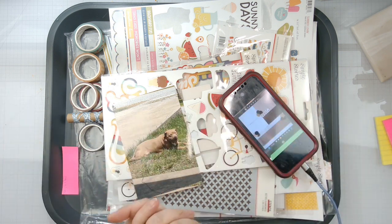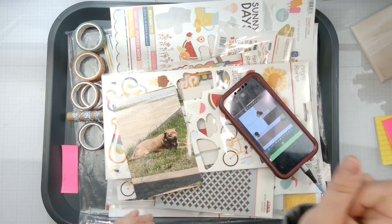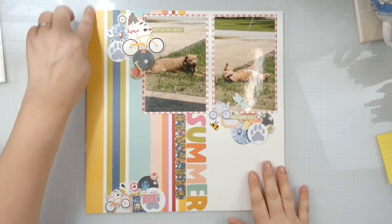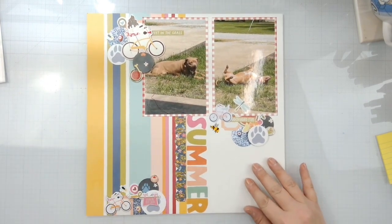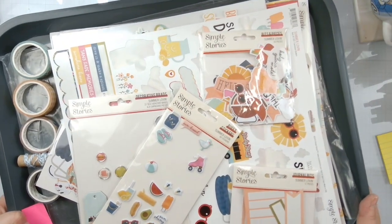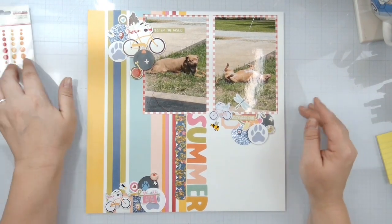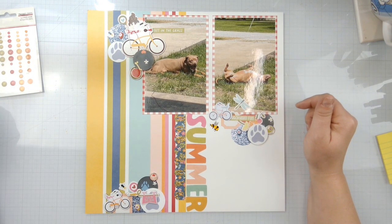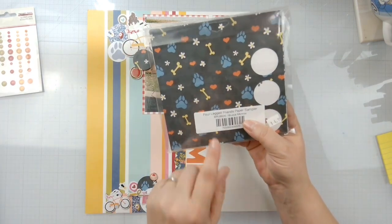Everybody playing along will be linked down below. I've chosen this background piece because it already had the stripes on it, so I didn't actually have to cut into other 12 by 12 papers. I've got a lot of embellishments but not a lot of paper left, so I'm going to try to conserve on the paper because this is Paw Your Way Into Our Hearts. I did pull out the Brutus Monroe Four-Legged Friends paper sampler.